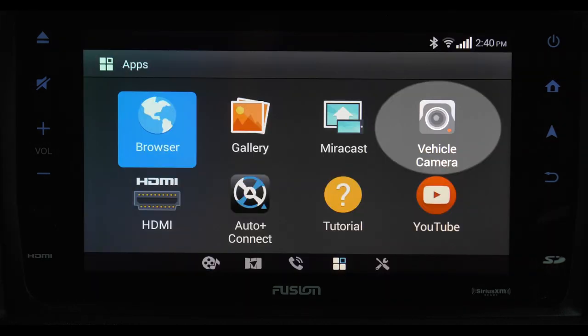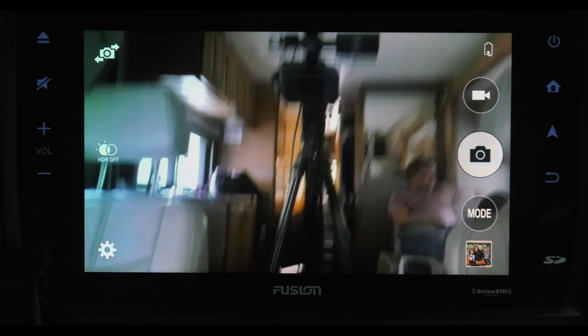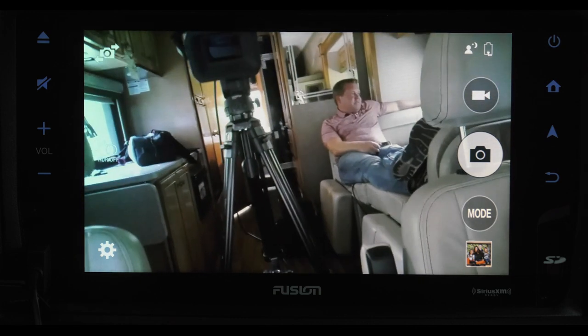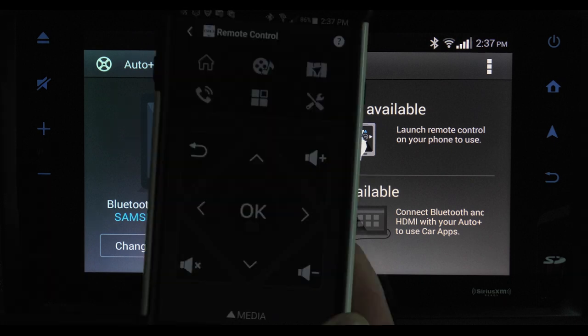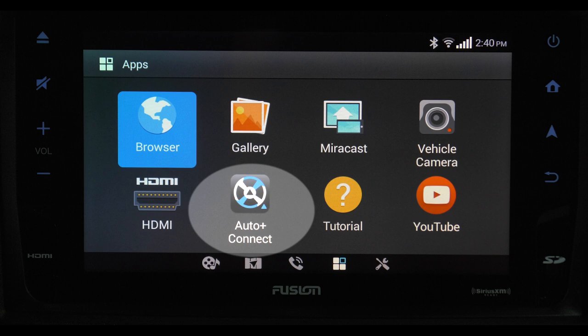The vehicle camera button pulls up your backup camera. For HDMI, when you connect an HDMI cord from a mobile device or camera, you can pull up whatever is on that device. Auto Connect is the app you use when you want to use your mobile device as a remote. Once you're connected to Bluetooth, you can use that device as a remote control. Download the Auto Plus app by Garmin onto the device you plan on using as your remote, then touch the app on your Fusion infotainment system and your devices are paired.